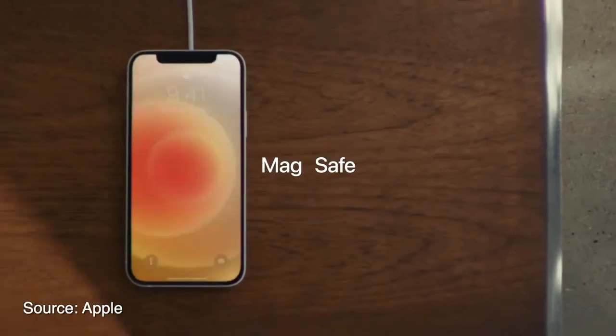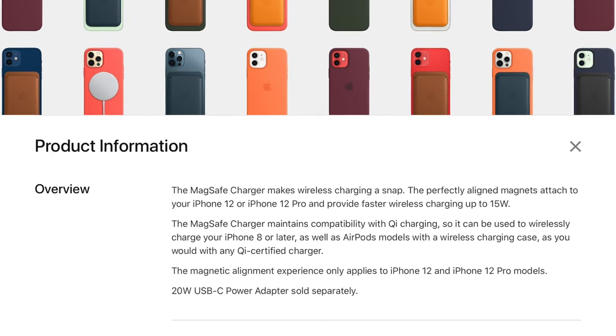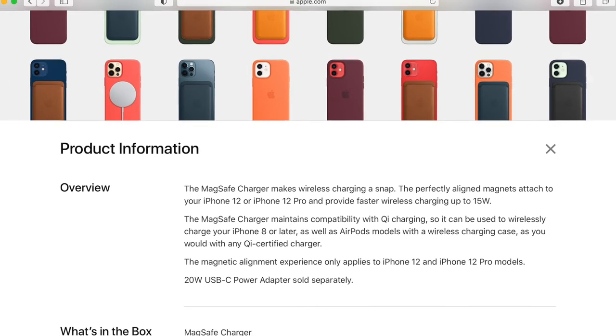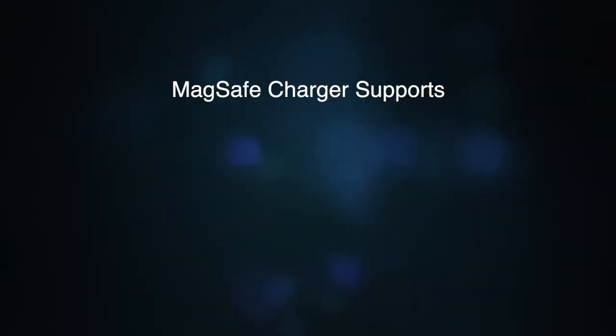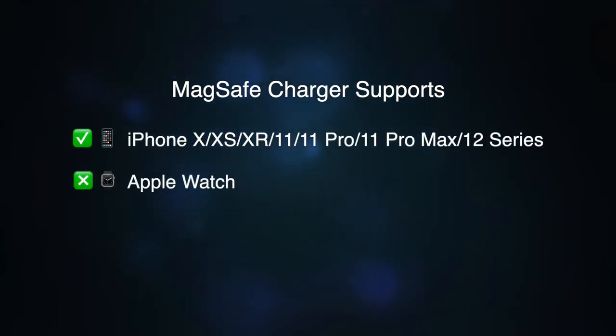But with the new MagSafe charger, placement should be a breeze, and you'll get up to 15W of power. By the way, MagSafe also supports iPhone X and above, these old models. But it doesn't support Apple Watch.